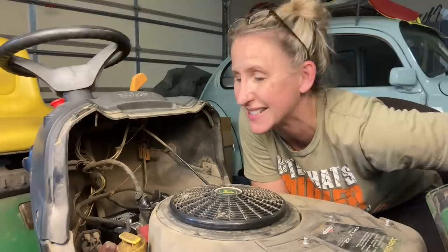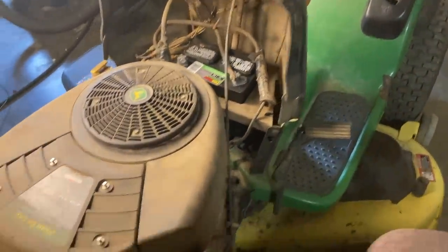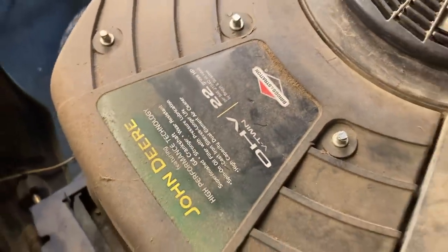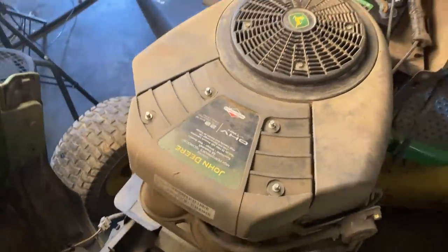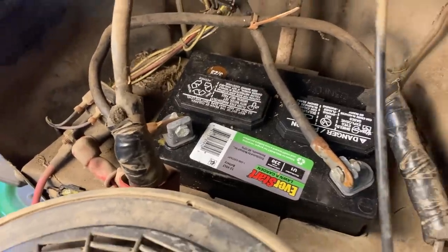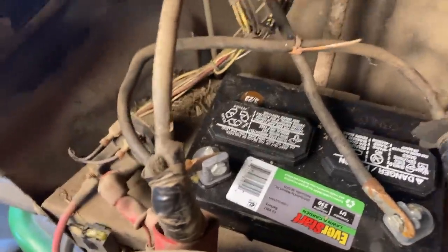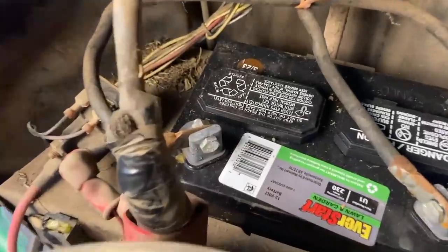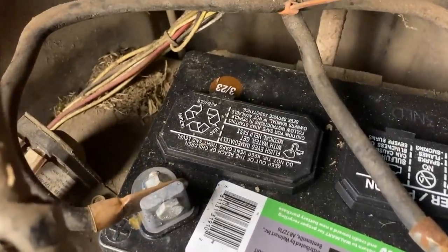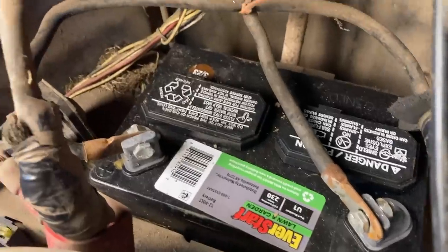Hey y'all, thanks for tuning back into Chicanic. Hope everybody's having a great week. Are y'all ready to see what happens when a customer does their own wiring and installs things backwards? Today we're working on a John Deere riding lawn mower with a 22 horsepower Briggs and Stratton twin engine. The customer's battery is dated March of '23 — they installed it themselves, and that's where things get crazy.